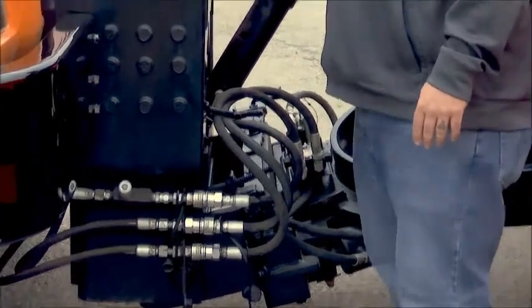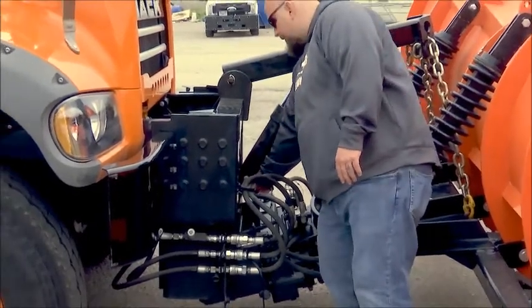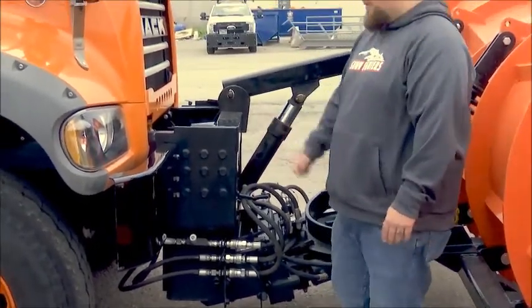Another thing you're going to want to look at are your pins for your stinger. You want to make sure you have these safety cotter pins on the ends of each one of them so they don't pop out and come loose.